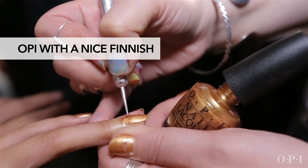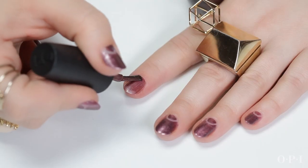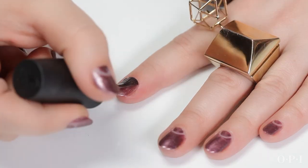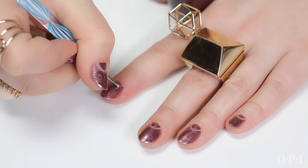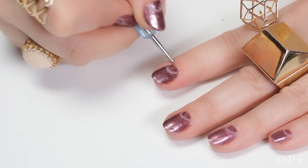First step is base coat and color. And since it matched my outfit so perfectly, I had to go with 'Meet Me on the Star Ferry.' It has like a gold glitter undertone to a purple base — it's unreal. Basically I'm going one nail at a time painting my first coat, and then on my second coat nail by nail I'm going to carve out the half moon.